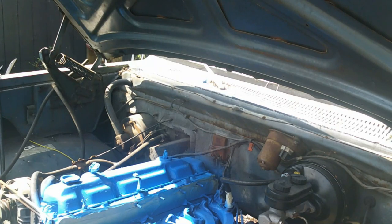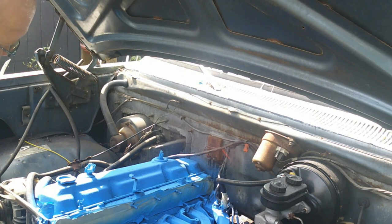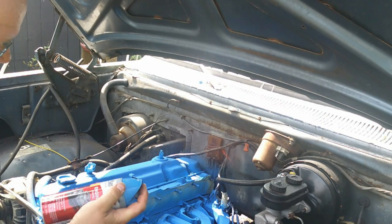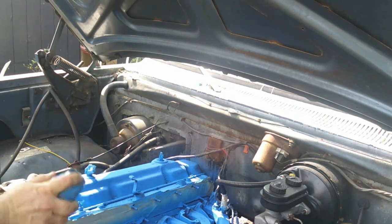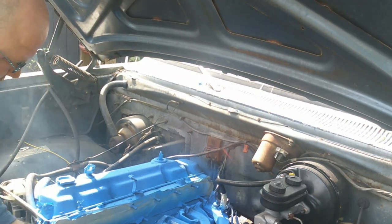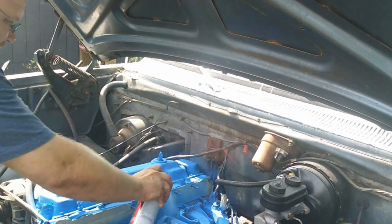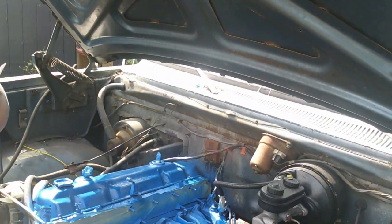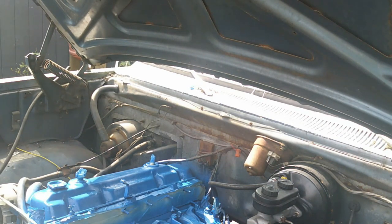Time for another coat — doesn't have to look too bad. I'm using PlasiKote — this used to be people's go-to and I don't know why it disappeared. I actually found this at one of those Habitat for Humanity ReStore places. The first can was just a generic blue that I used as a primer — this is actually Chrysler Blue, and this is the right color.